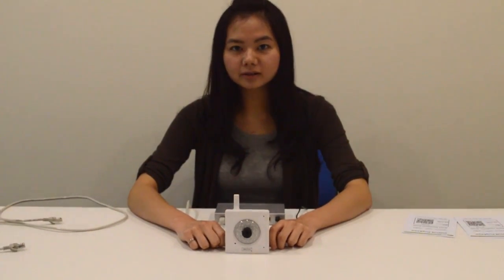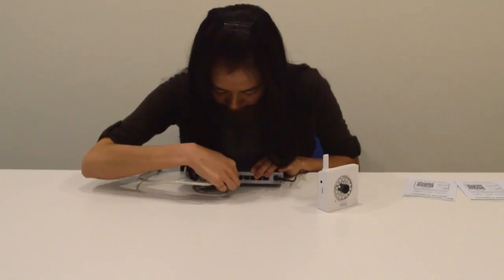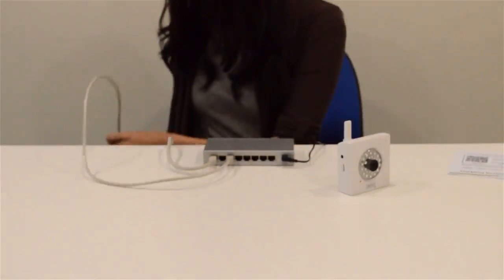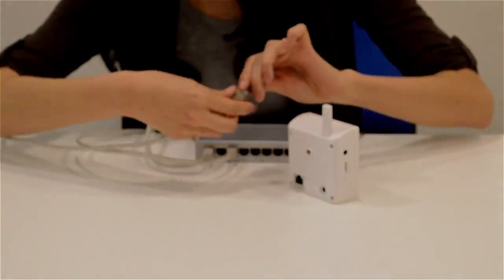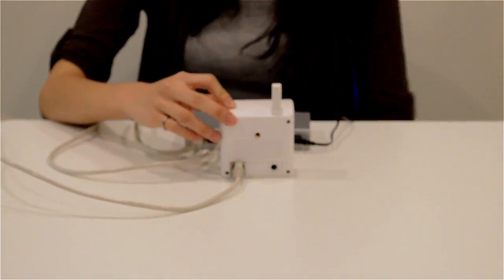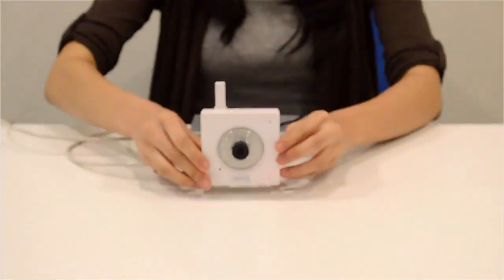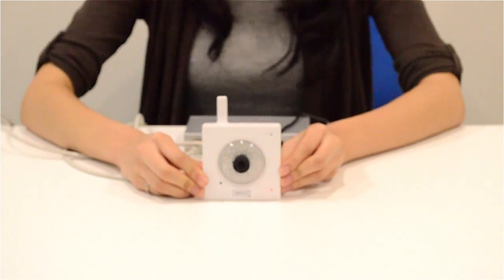Step 1: Connect the camera to the internet with the ethernet cable. We also need to power on the camera. Please wait 20 seconds for the camera to boot up.